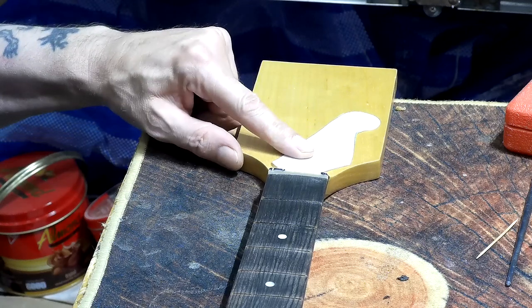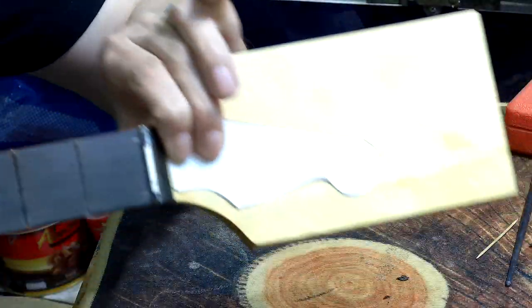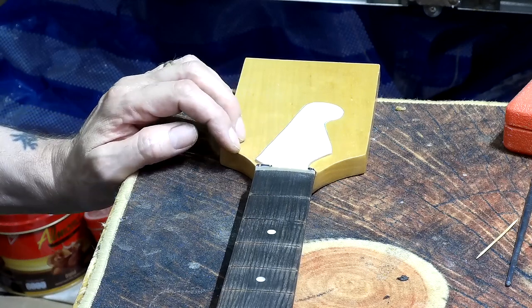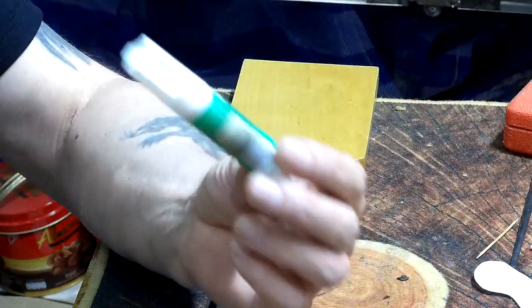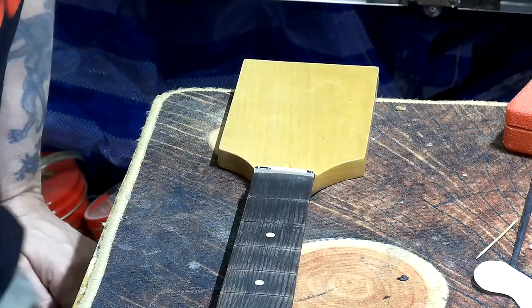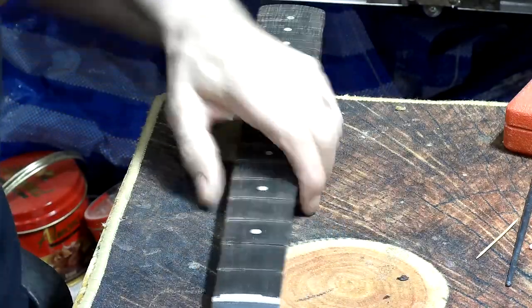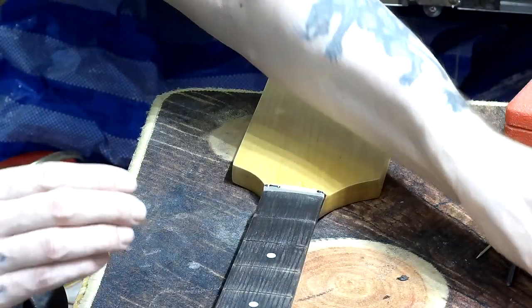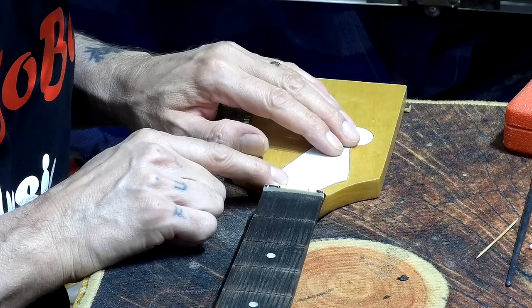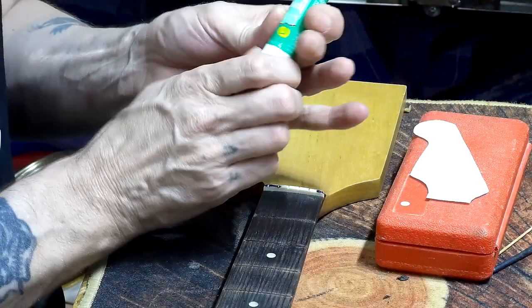I'm going to stick the template onto the headstock — you can see just how much excess wood there's going to be there, but I'll use that wood for building up the neck heel. I'm going to stick it on with a glue stick — I don't want it to move around, but I don't want it stuck like cement because it will need to come off again. All I'm going to be doing is lining up with the pencil marks and up against the end of the fretboard, making sure it's straight, and just sticking it down.